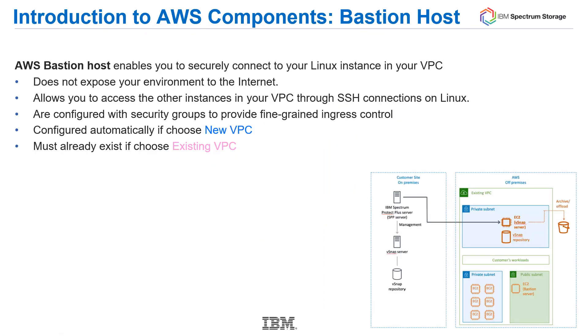The Bastion host plays an important role in the Spectrum Protect Plus deployment. Your AWS Bastion host enables you to securely connect to your Linux instances in your virtual private cloud. It does not expose your environment to the internet, and it allows you to access other instances in that VPC through SSH connections on Linux. It is configured with security groups to provide fine-grained ingress control. The Bastion host is created as part of a new VPC deployment; if you're using an existing VPC, you must specify a Bastion server that already exists.